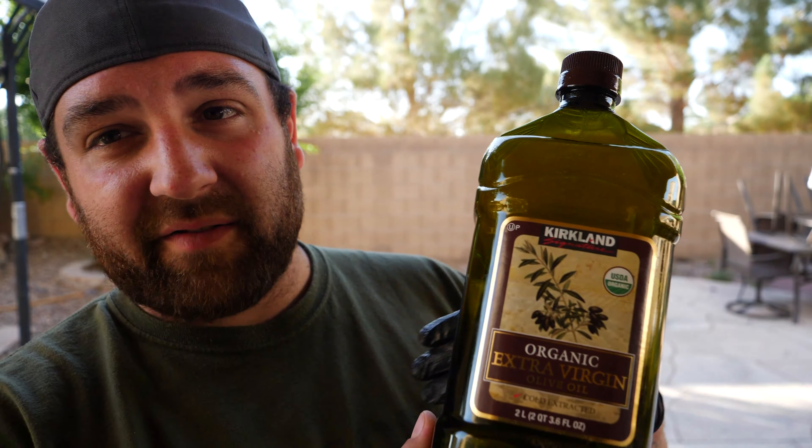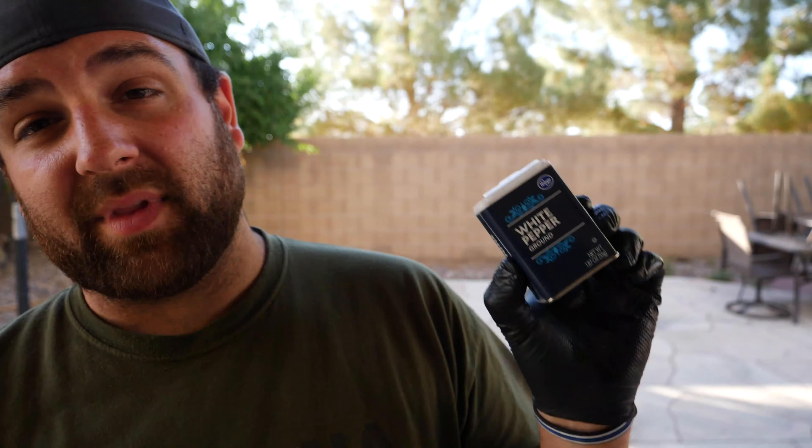We're gonna give these guys a super basic seasoning. You want to taste the meat, so I'm not gonna do some crazy barbecue rubs on them. I'm gonna keep it real simple — just a little binder for the salt and the pepper. Extra virgin olive oil from Costco, Kirkland brand. Fantastic. We're gonna be using some basic coarse Mediterranean sea salt and then white pepper. Yeah, that's right, I love white pepper. White pepper, salt, olive oil. That's it.